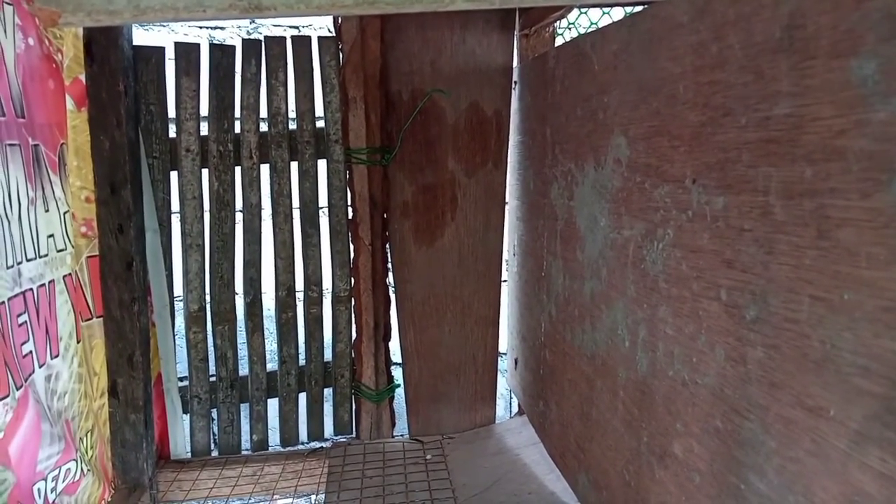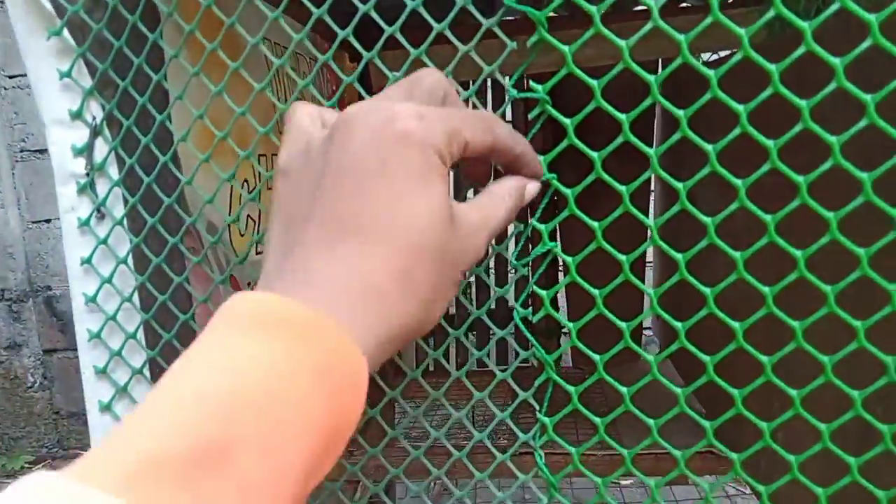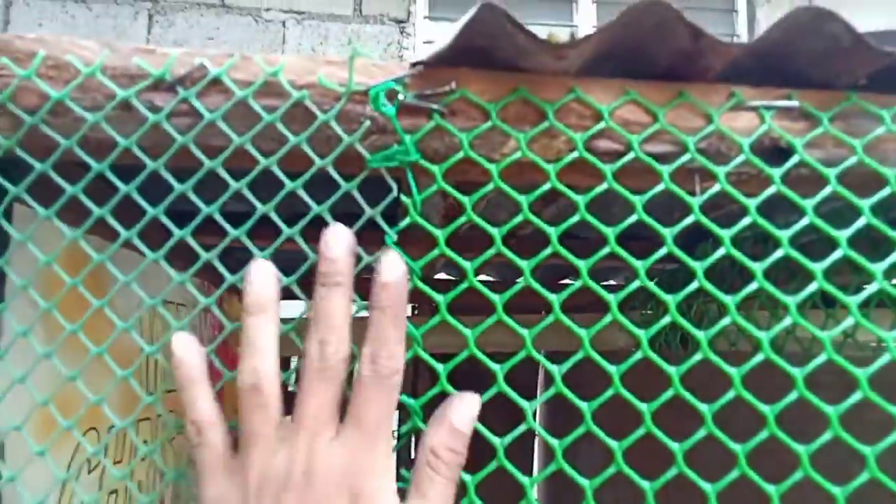Ayan yung view ng ating stock bird cage mga kapatids. Maluwang din mga kapatids. Pala, lalagay tayo ng bird perch pa dito — hindi pa tapos ito. Made in Italy talaga itong lop na to mga kapatids, itong birdcage na to. Kasi tignan nyo — nabitin na si screen, kaya pinagtugtog na lang, tinali, diniskartan na lang natin mga kapatids, tinahi na lang natin.